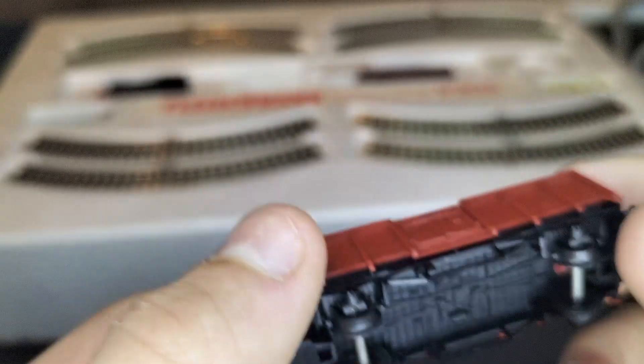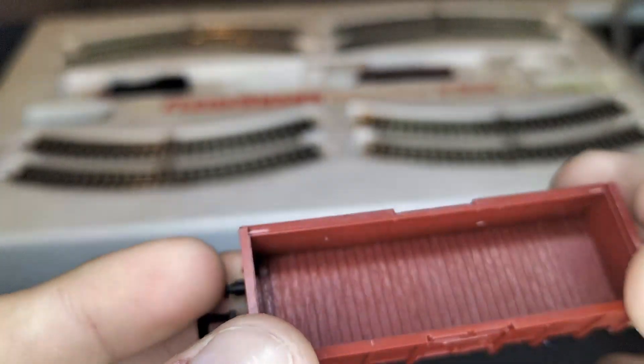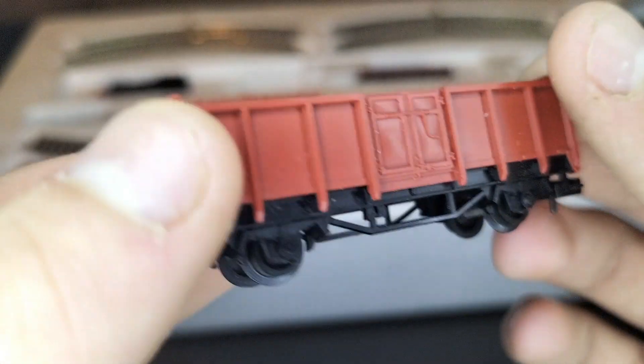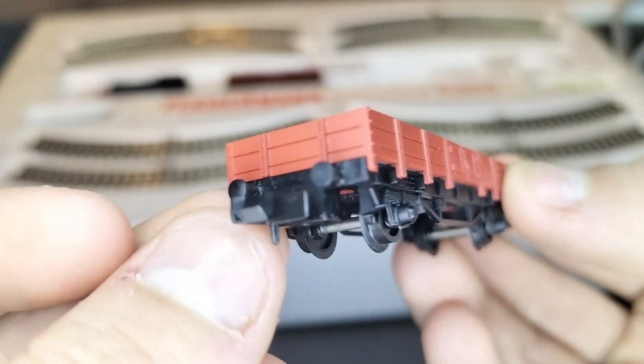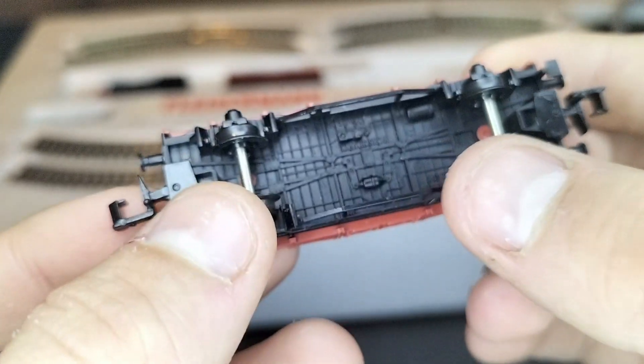This is incredible. I do believe I got this second hand, but I've had a look and it seems that everything's here. Now let's take a look at the flatbed car. Wow, look at that — there's detail on the bottom, metal axles by the looks of it. Thank god. And doors — oh my god, this is brilliant.